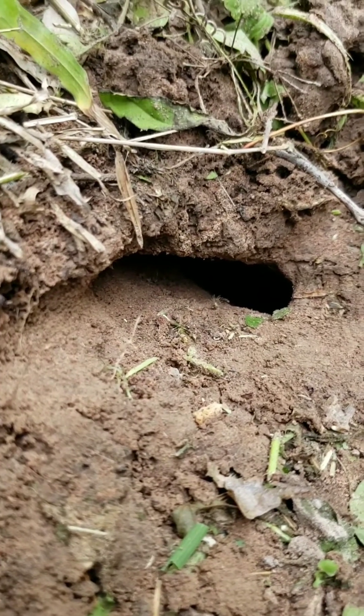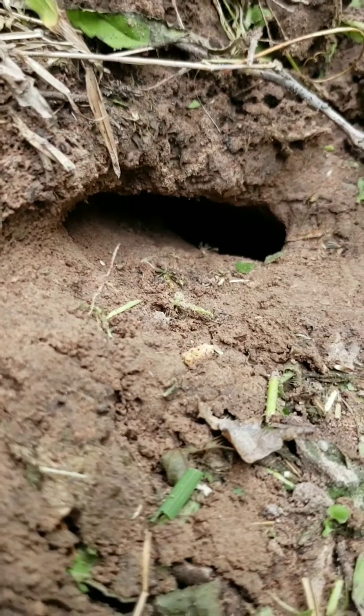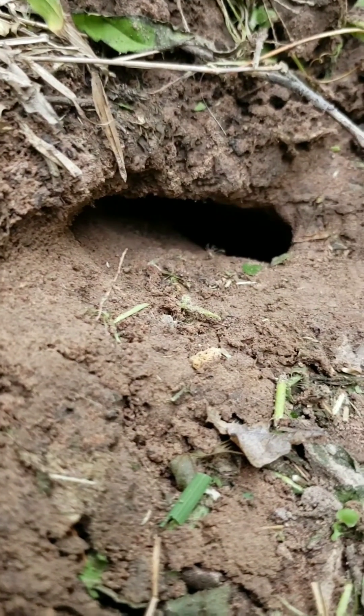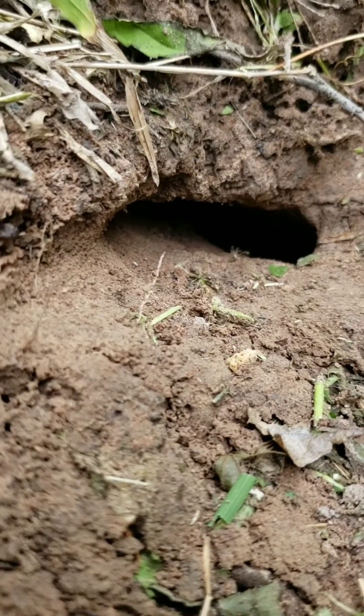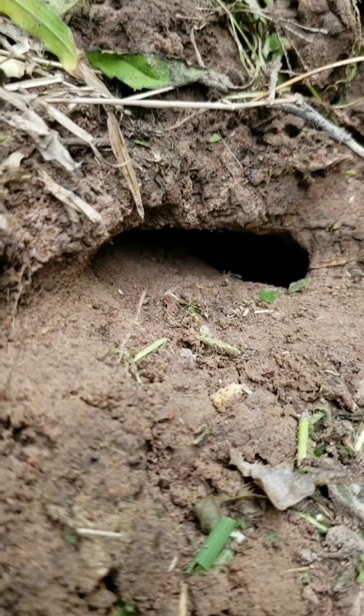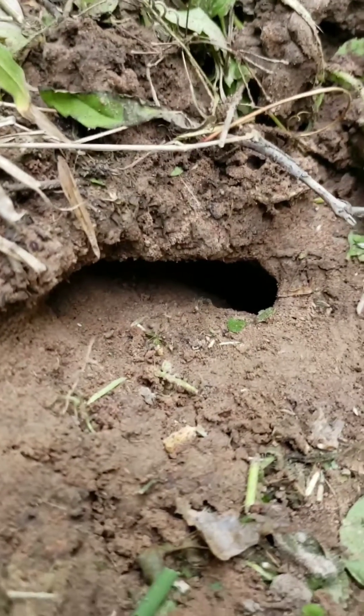It's pretty hard if you dig in and try to find these scorpions — it takes a while because you've got to follow where the hole goes. Usually it's a spiral. And as you're digging in there, you don't want to crush them either.